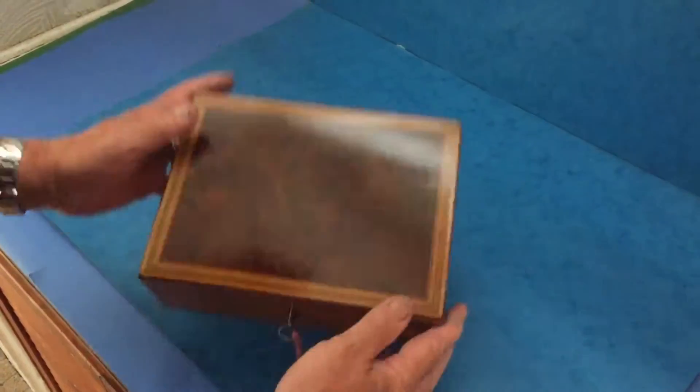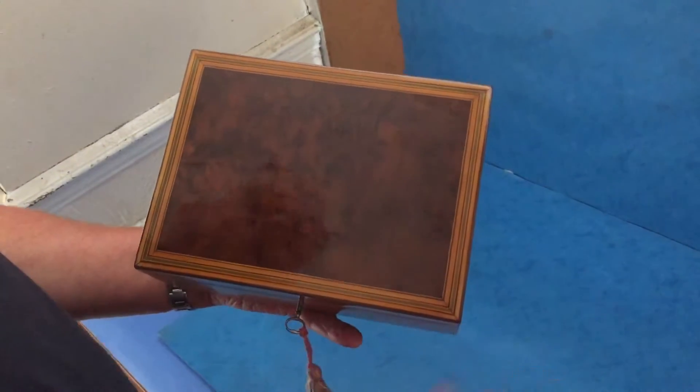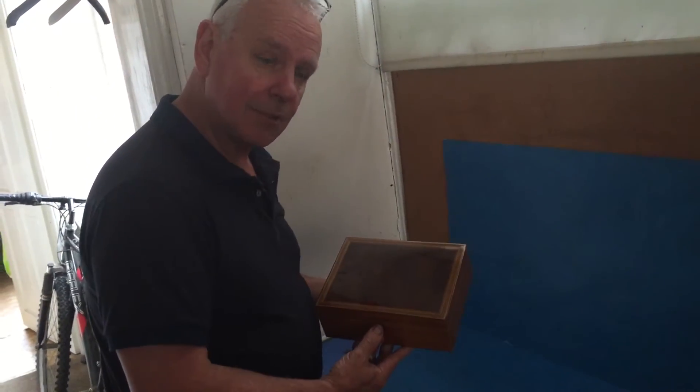On the top you've got the green of the harewood with a sycamore inlay, and the center panel is burr, which they call the king of English woods. Lovely looking box — thank you very much.